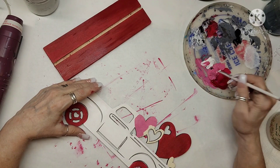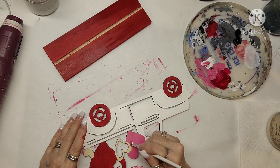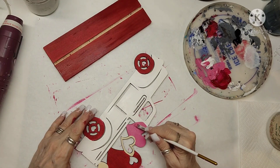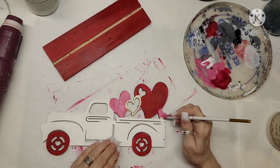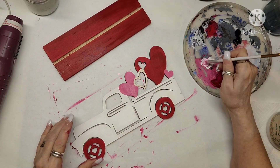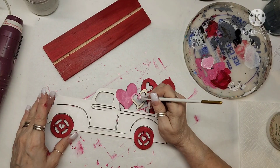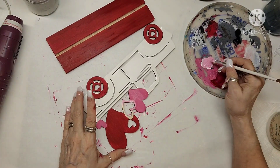Because it's chalk paint, I don't need more than one coat of paint on this. Then I'm going to mix a little more white in to get a really light pink and I'm going to do that last heart with the lighter pink.